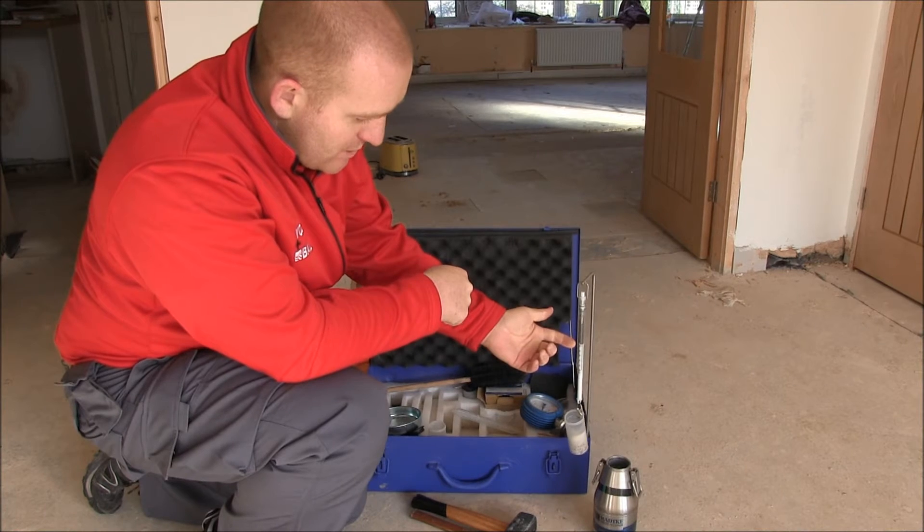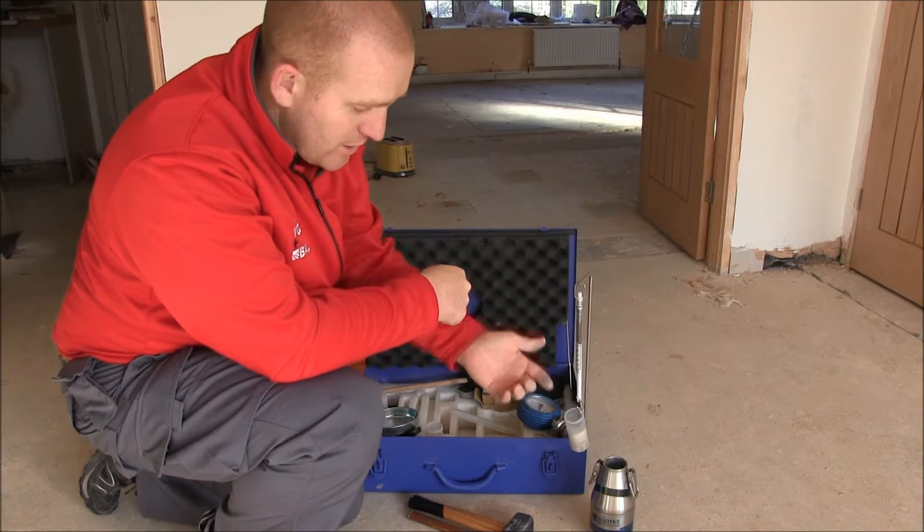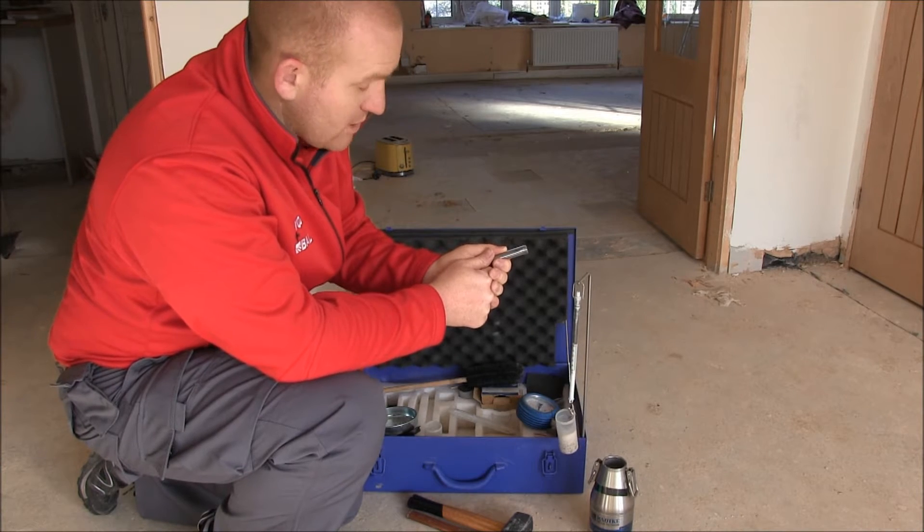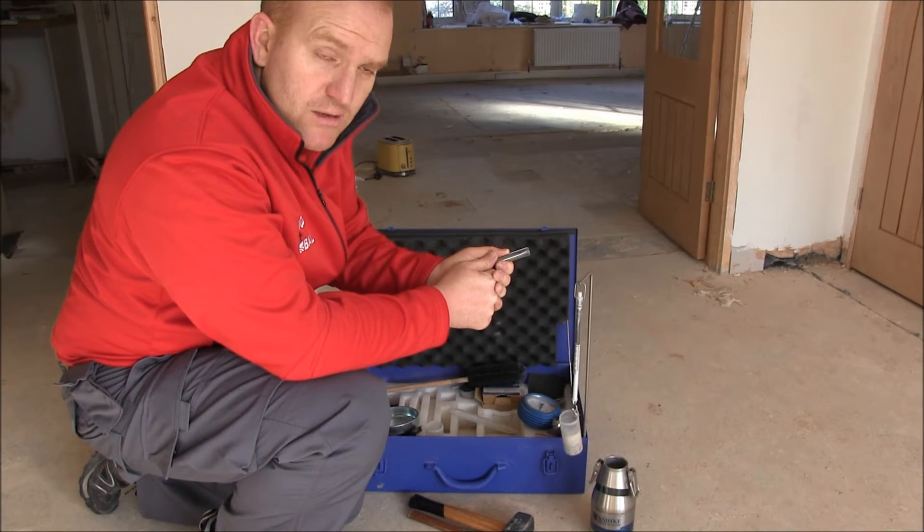So as you can see, we've got 50 grams of material weighed out. That'll be inserted into the pressure vessel along with this carbon pellet. We'll then place in the ball bearings and then we'll shake it and see what happens.